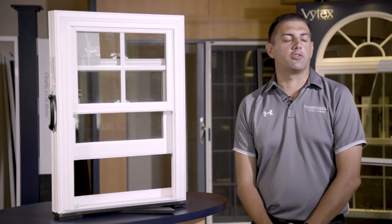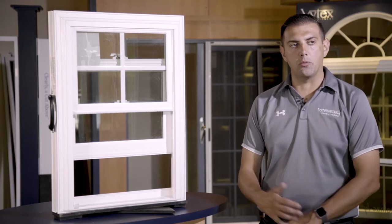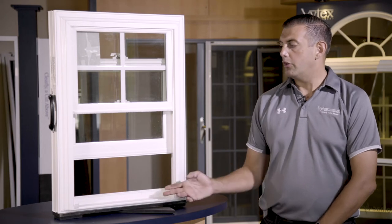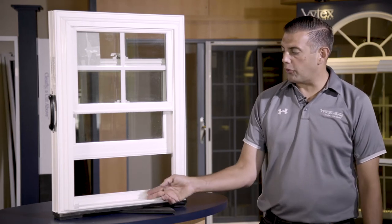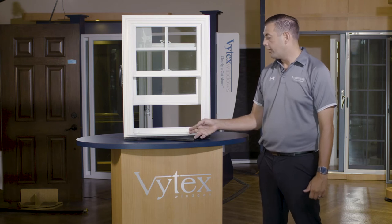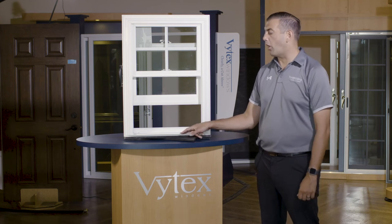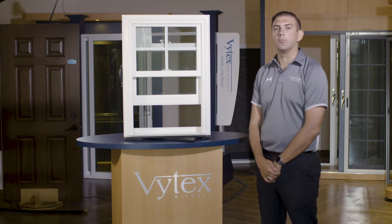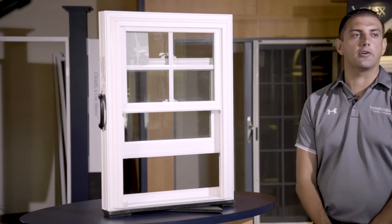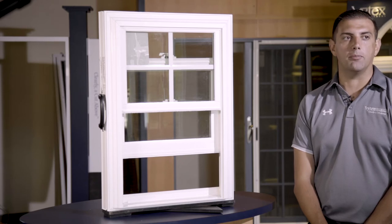No feature of any window is as critical for air and water performance as the sill design. The bottom of the window is the most important part when trying to keep air and water from entering your home. The Georgetown window has a traditional slope sill design, allowing water to weep toward the outside and away from the interior. It features an inch-and-a-quarter pocket with a five-degree slope sill — the optimum amount of slope for water runoff and air infiltration stoppage.